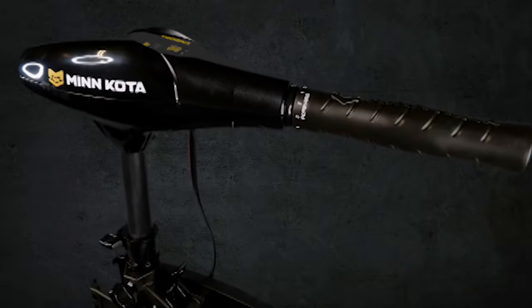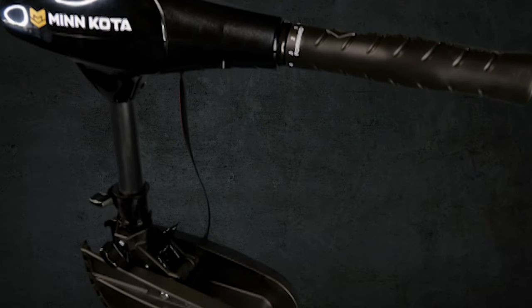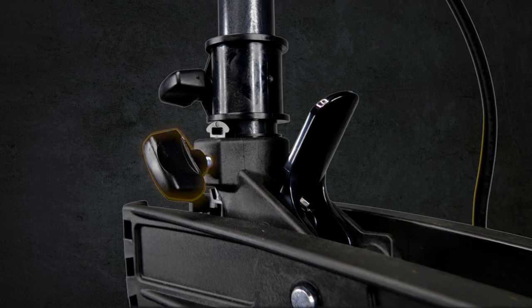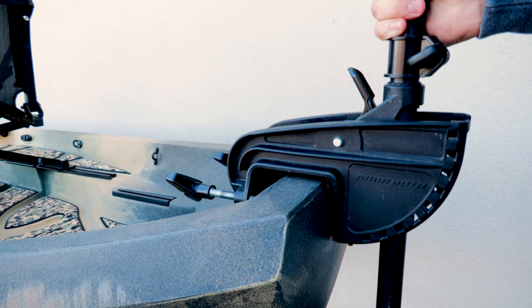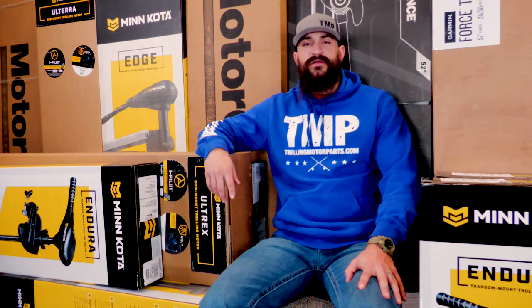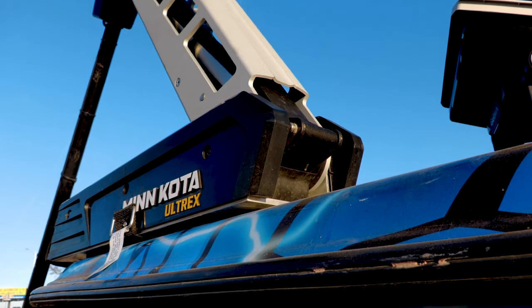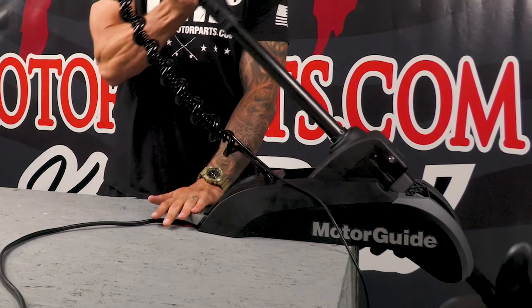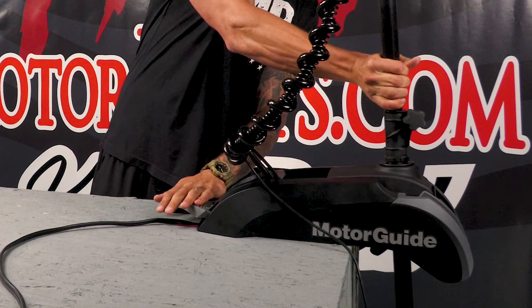Transom mounted motors have a clamp style mount that mounts onto the transom. Most of them have a depth adjustment, tilt adjustment, and a steering tension adjustment and can easily be installed or removed from the boat. Bow mounted motors can either have a scissor style mount with a middle and upper arm that pivots on a base, or a more compact style mount that has a steering motor that pivots on a base.